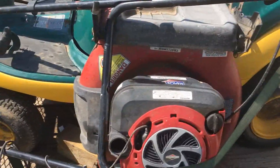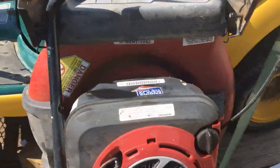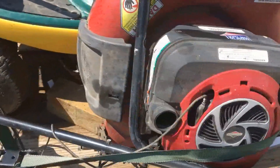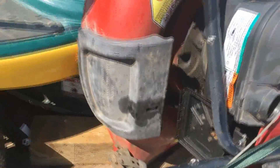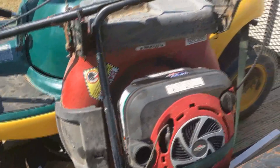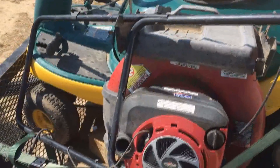Both of them do have compression. This one looks the best out of the two. It's missing the wheels, the blade is bent, it's missing the gas cap and a few other small parts. It's missing the other part of the air filter box. The carburetor looks like it's gummed up and dirty, but the deck is in nearly perfect condition. I'm pretty sure I do have a bag for it — one was not included.